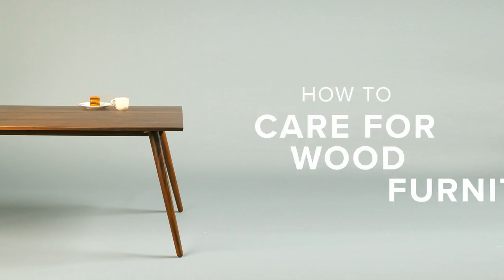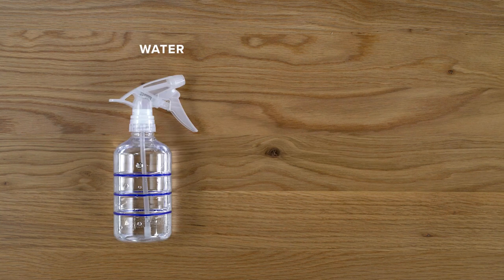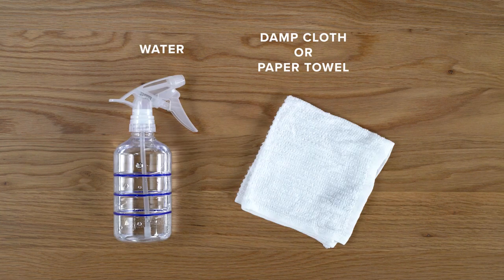This article presents how to care for wood furniture. Here's what you'll need: water and a clean damp cloth.